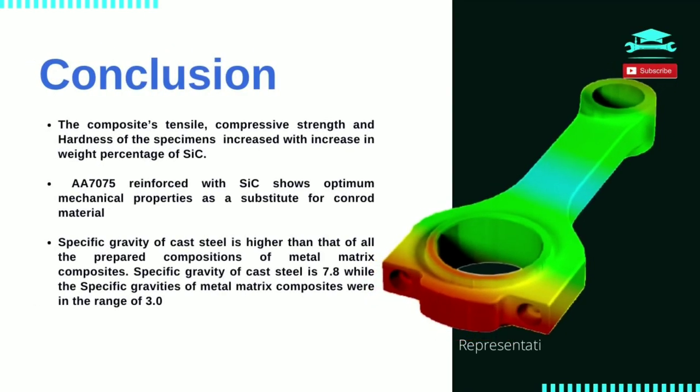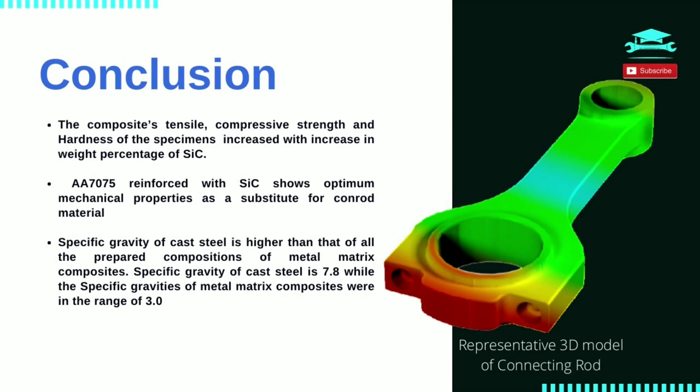Conclusion. It can be concluded that the addition of silicon carbide particles to the matrix alloy improves the mechanical properties inclusive of hardness and tensile strength of the matrix alloy. Aluminium Alloy 7075 reinforced with silicon carbide can be adopted as a substitute for connecting rod with proper heat treatment. Properly heat treated base 7075 alloy has a tensile strength of 560 MPa and can be further improved as a metal matrix composite. Specific gravity of cast steel is higher than that of all the prepared compositions of metal matrix composites — that of cast steel is 7.8 while that of AMMC is within the range of 3.0.